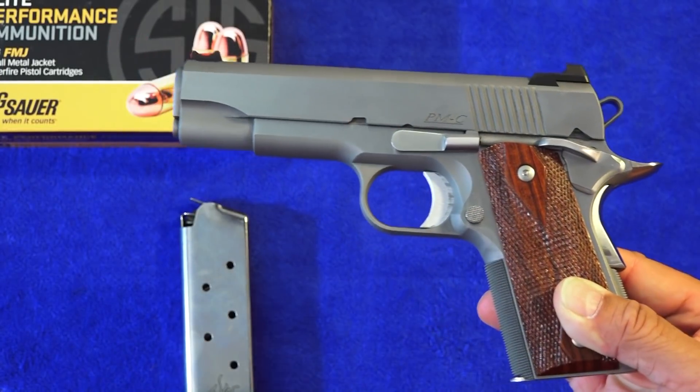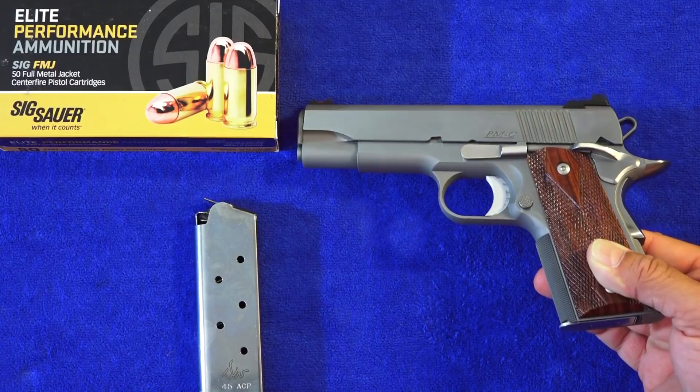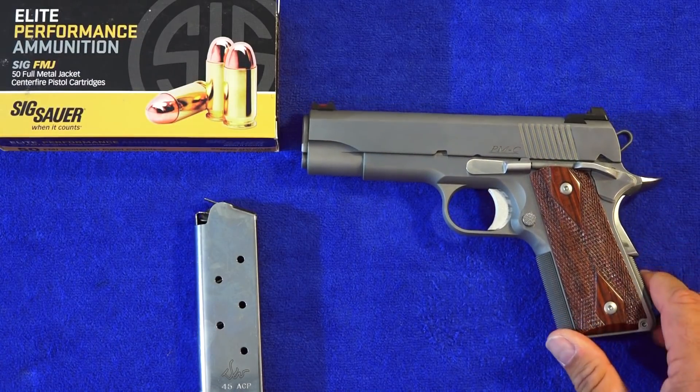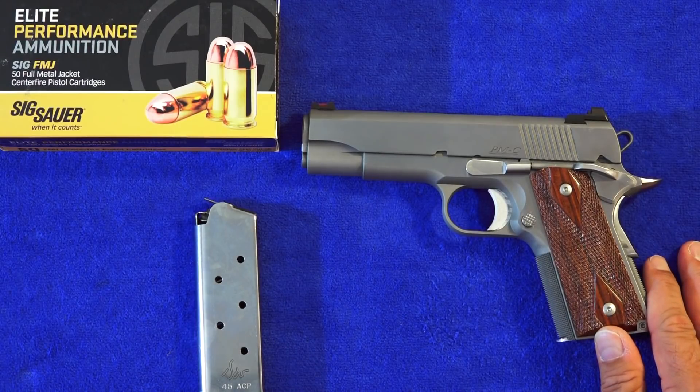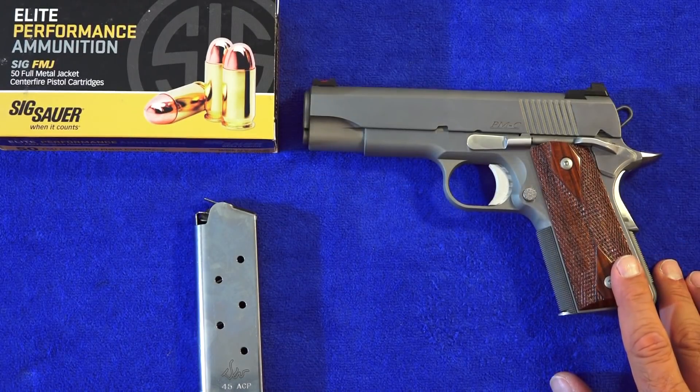As we all know, Dan Wessons are top quality — more along the lines of a semi-custom 1911. They're all hand fitted and hand put together, and all the parts on them are forged. There are no MIM or cast parts in these Dan Wesson 1911s.